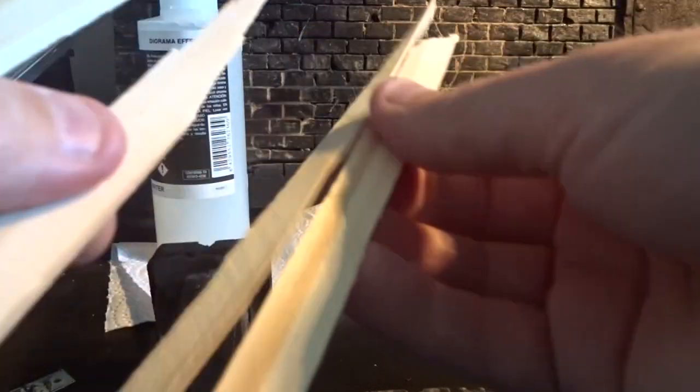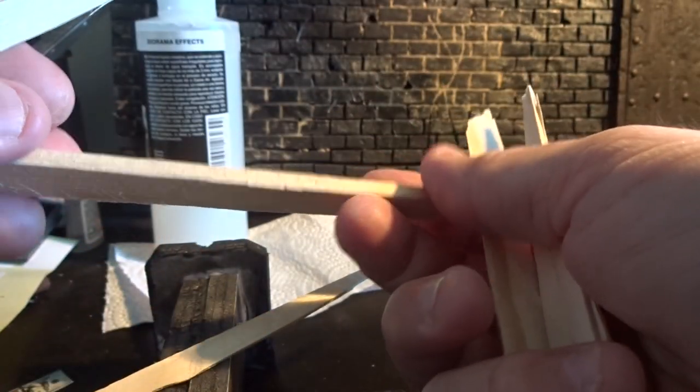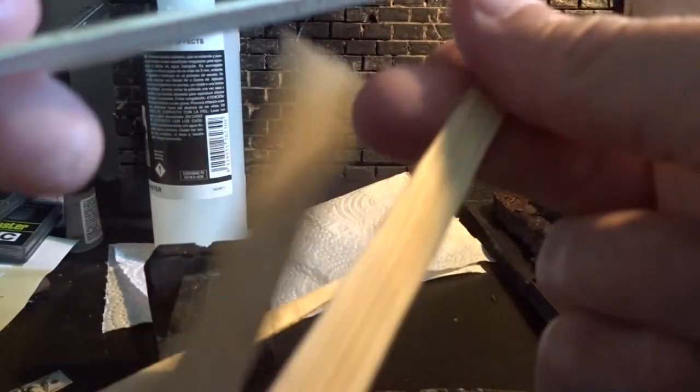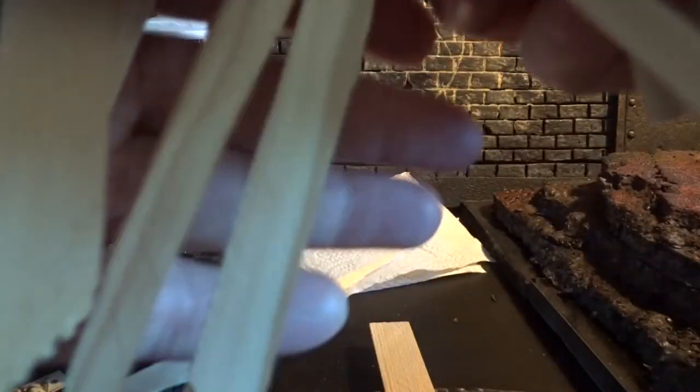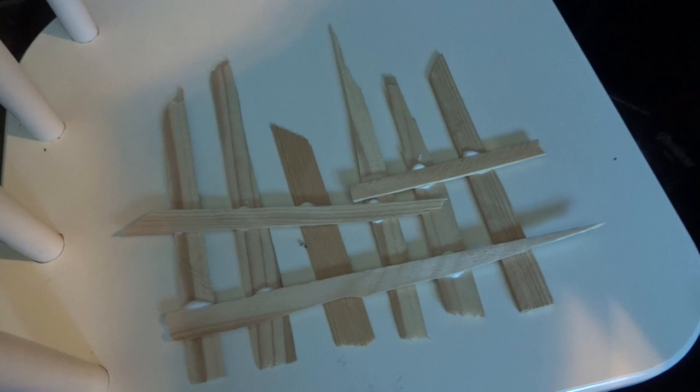I have already collected and made quite a few items to put on the graveyard, but I think it could be cool to have an old dirty-looking fence as well. So I took this wood and broke it into smaller pieces — let's see if we can put it together and paint it.